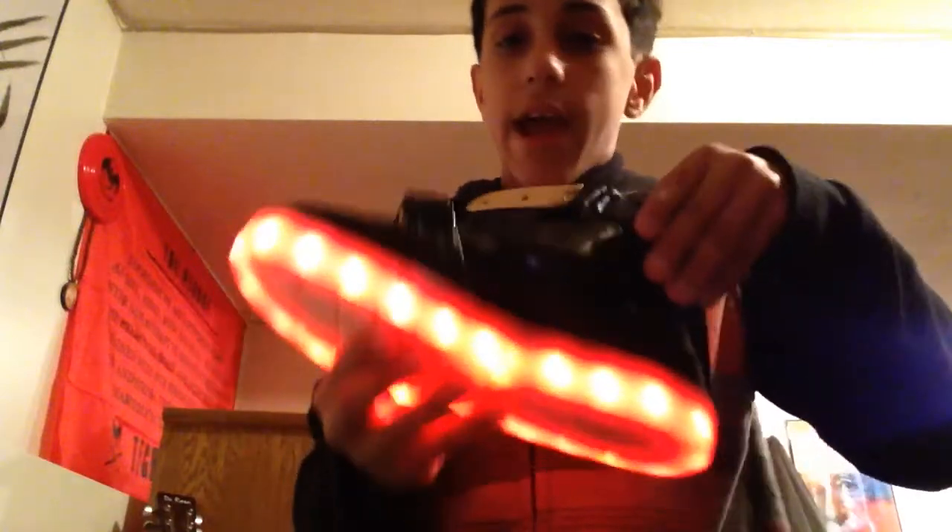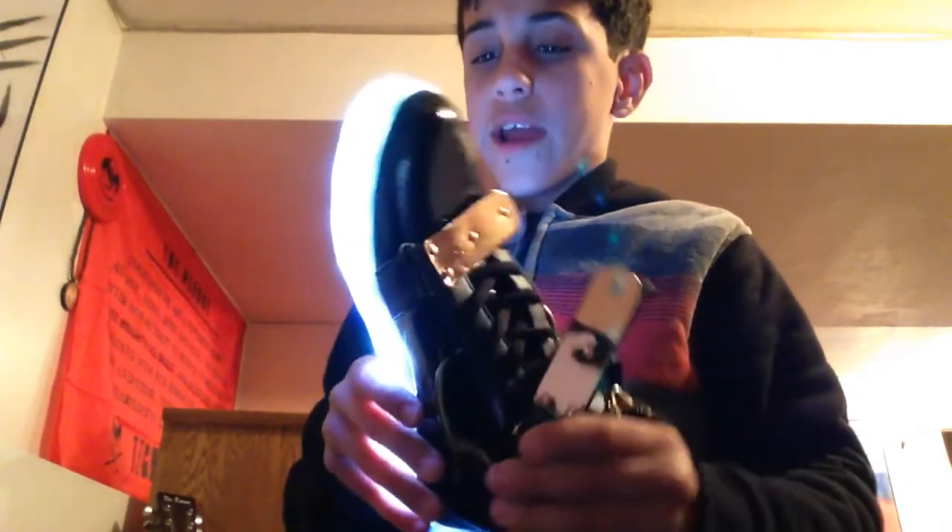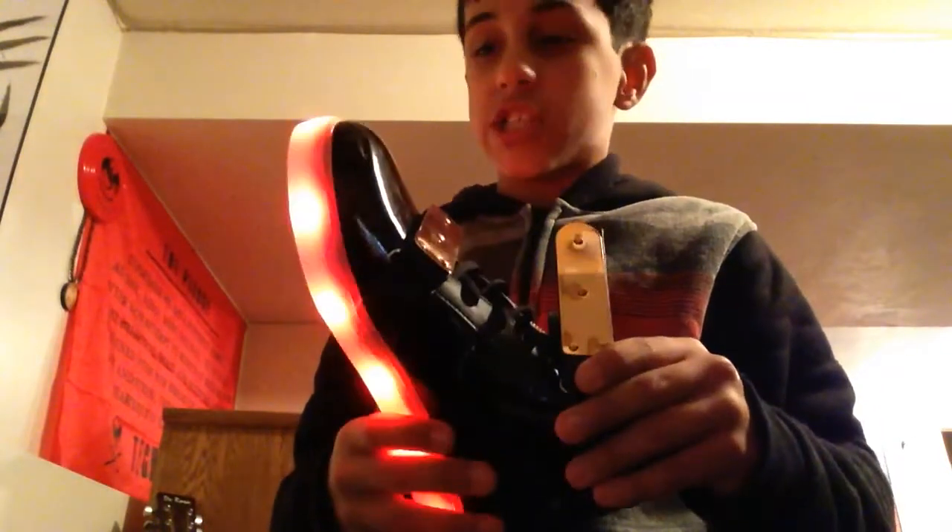This is like the sickest thing — it changes through all the colors. I'm just going to turn off the light for a minute. So basically, it goes from red to blue, to green, to purple, to lighter blue, to greenish-yellow, to light blue — really light blue, kind of white. And then it flashes all the colors and stuff like this. I'm just so excited.